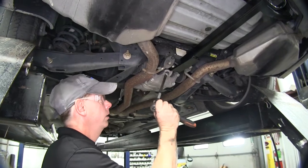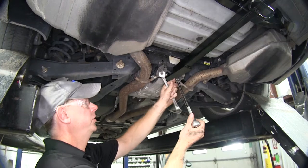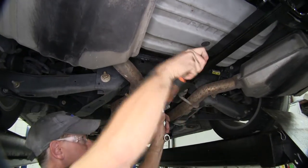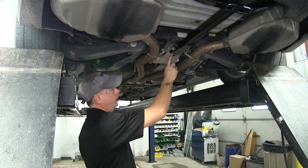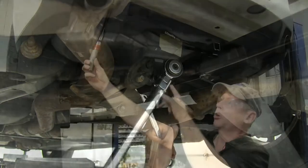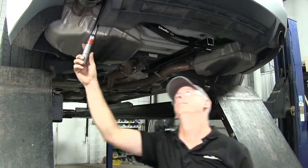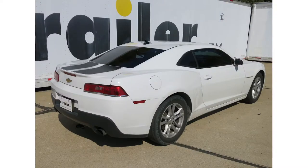Once we have our hardware combination sorted out, we'll tighten it down. We'll need a 9/16 socket with an extension and a wobble end for access to the bolt, and a 9/16 wrench for the nut in the back. Torque it down with a torque wrench and verify that the threads come just to the end of the nut. We'll go back to the bumper for those two attachments and torque those down as well. That finishes the Draw-Tite Sport Frame trailer hitch receiver, part number 24850, on this 2014 Chevrolet Camaro.